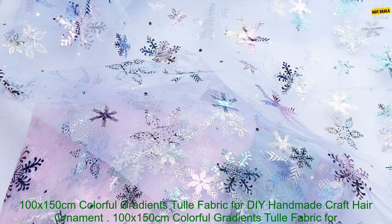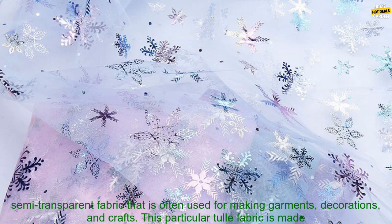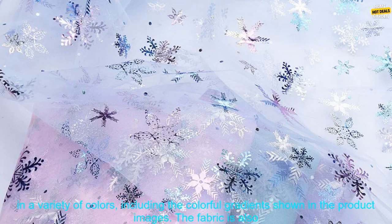100 x 150 cm Colorful Gradients Tulle Fabric for DIY Handmade Craft Hair Ornament. Doll cloth, snowflake printed mesh fabric supplies. Tulle fabric is a lightweight, semi-transparent fabric that is often used for making garments, decorations, and crafts.